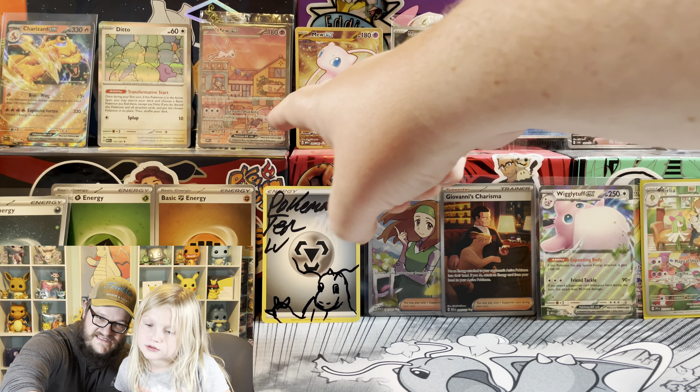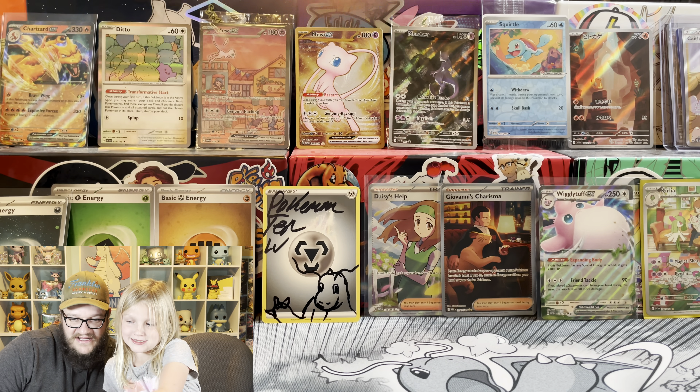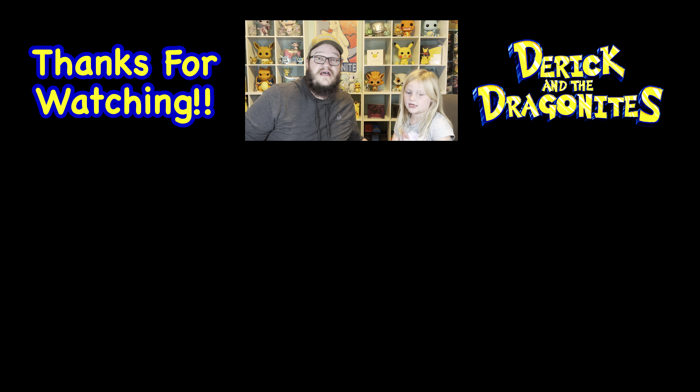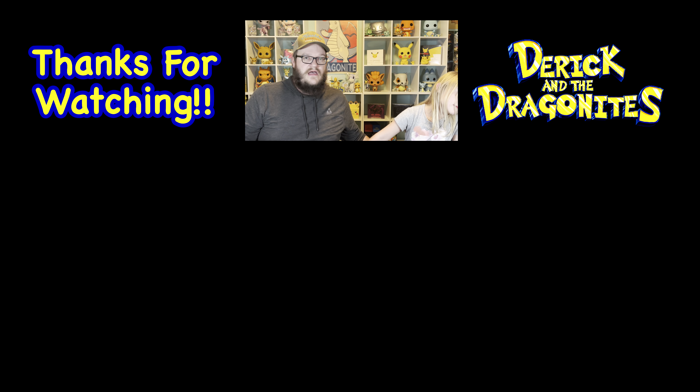So not a bad box - we did all right. Plus we got our sick promos. That's really what you're buying the box for anyway, right? Maybe I just want more. Well, thank you Getchu and Pokemon 10LV for the mail - we love you guys. Thank you for watching. Let us know how your pulls with 151 are going. We will see you next time. Derek and the Dragonites. Bye!